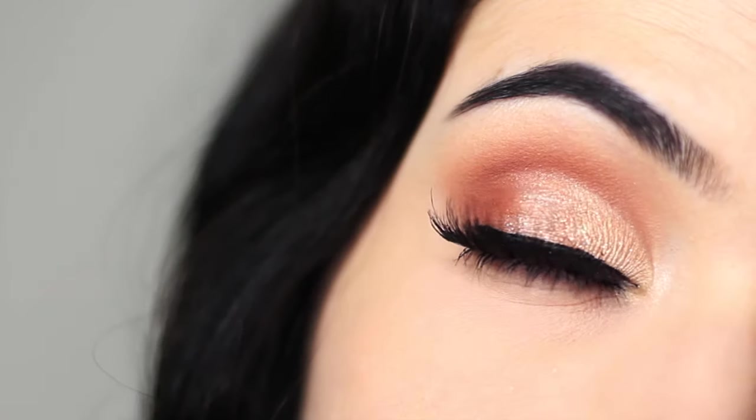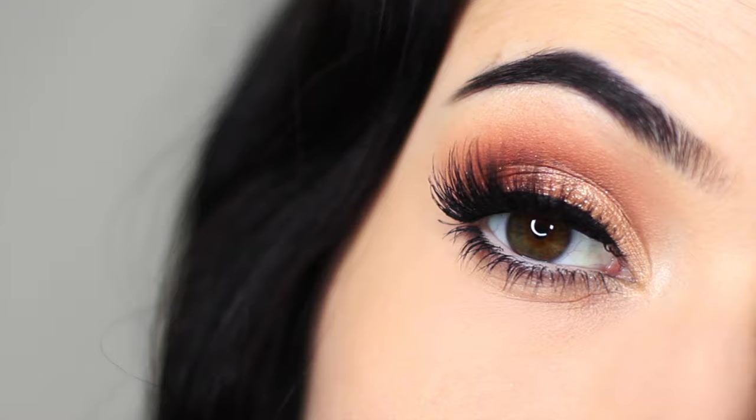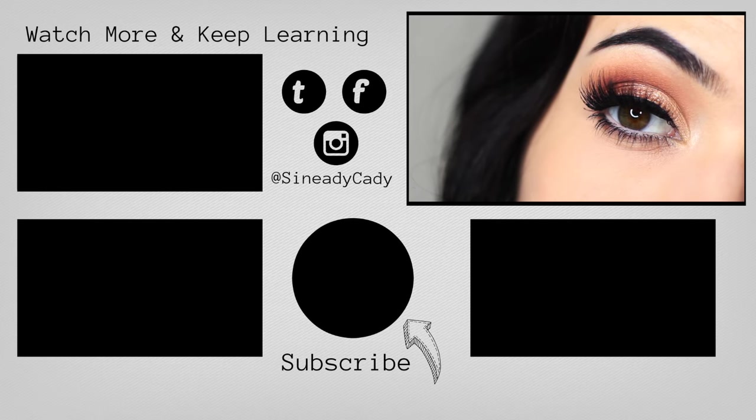And there you go — that is the finished look! I hope you'll check this one out; it's super easy, fun, and works on so many different people. You can even swap out the copper shade for silver or gold, use cool tones or warm tones, and change it up however you like. Hope you guys enjoyed this one and I'll see you in the next one.